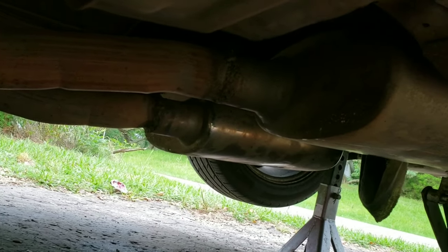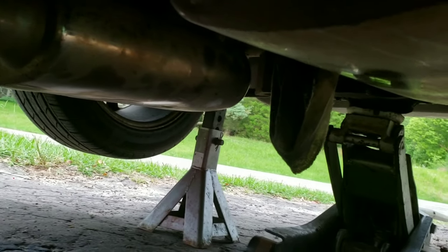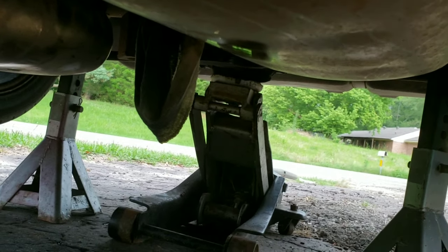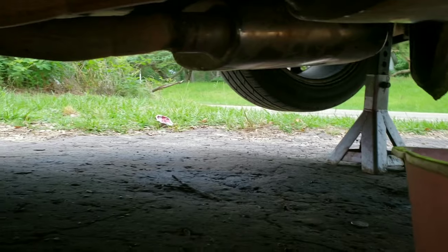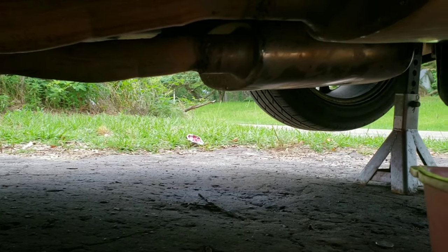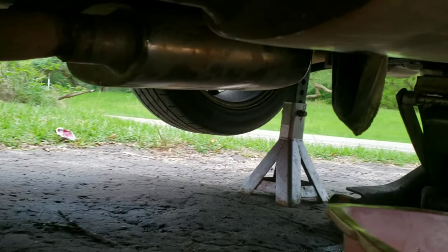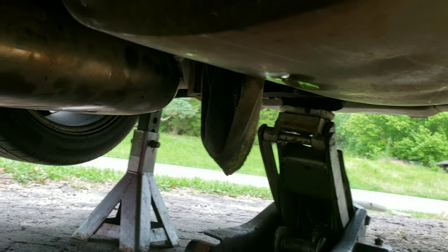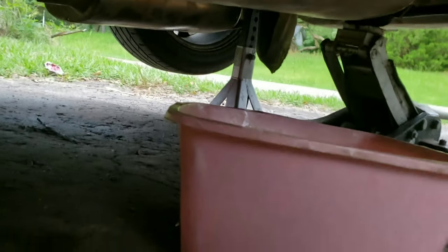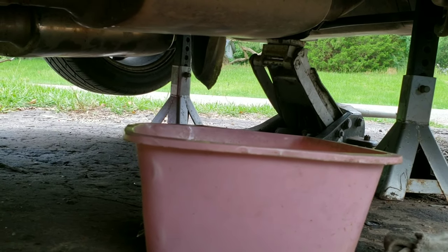What we're doing here — we already got the driveshaft out, got a rag up inside there trying to keep all the trash out, because we've been having this open for two days or so when we took down the driveshaft. We looked at the outer pinion that was in there and it looked pretty good, so we're assuming that probably the inner pinion is what the problem is.